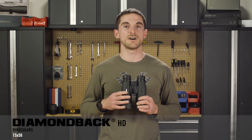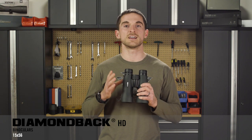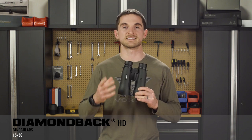Prior to this, the maximum magnification that you could get in the Diamondback HD line was a 12 power bino. We wanted to add a tripod-specific high power binocular to that line of optics, and with the 15x56, that's exactly what you're going to get.